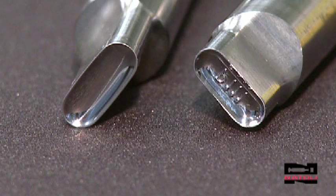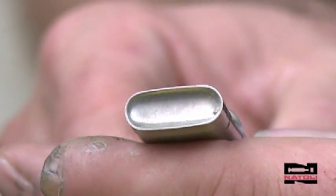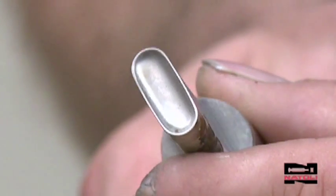The dental brush process can restore luster to your cups within minutes. Here again, it's real dull — there's no shine to it. Good possibility your product will stick into the cup.